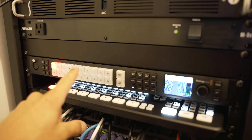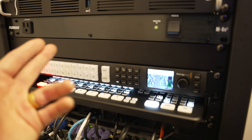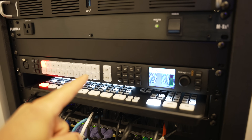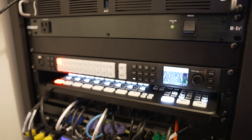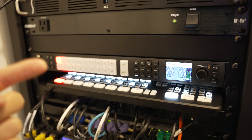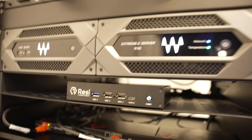In my rack I've got my video switcher — it takes all of my inputs and outputs, and one of those outputs is the program output showing the final line cut that the congregation online will see. That feed gets sent out of the switcher via SDI, then through a simple SDI to HDMI converter in the back of the rack, and that HDMI cable goes into the back of the Resi encoder. I'm also sending audio to my video switcher, so audio from my mixing setup gets synced with the live stream video and then goes to the Resi Mini encoder.